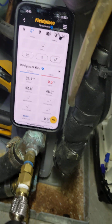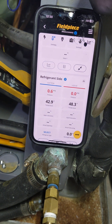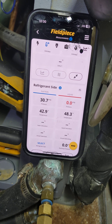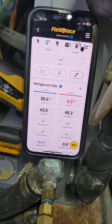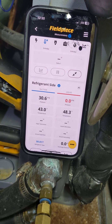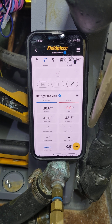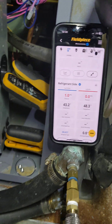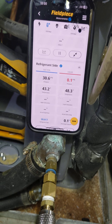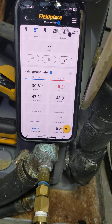Opening it up right here, and eventually we're going to get pressure over here — I'm hoping.